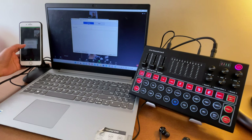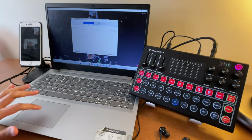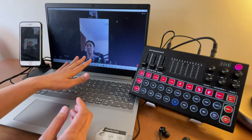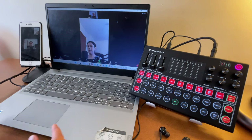Tap Wi-Fi or cellular data to connect. As you can see, both devices are now connected — this one as host and this one as participant.